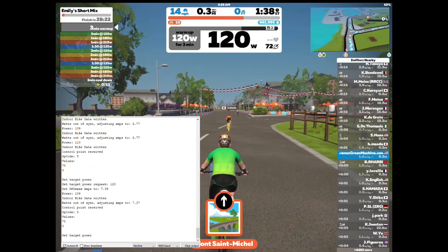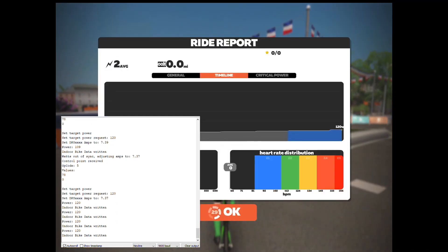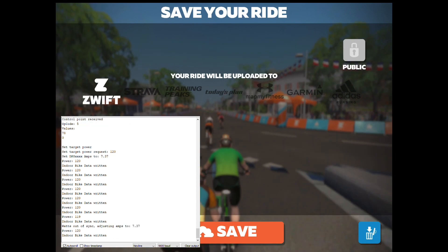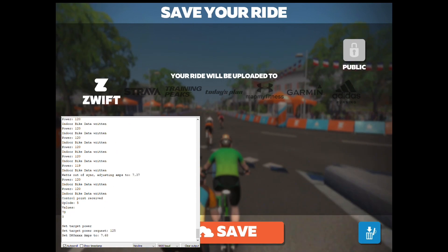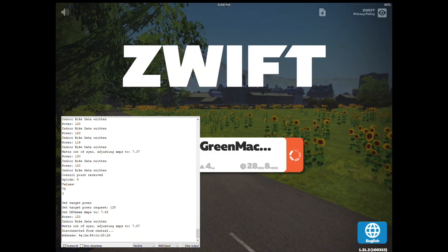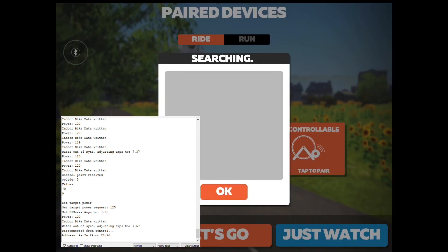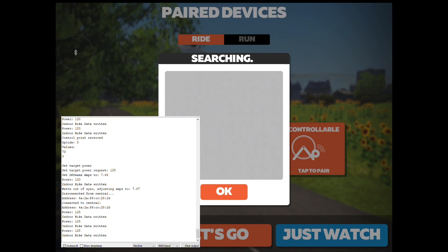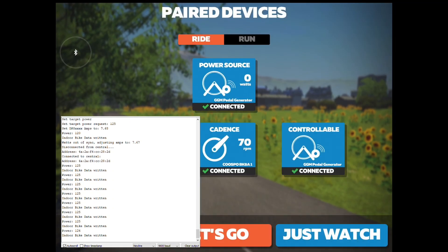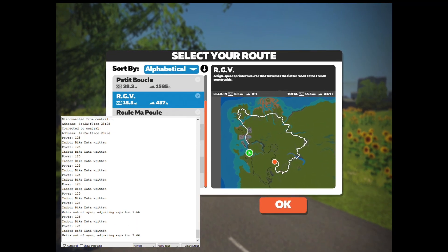Now let's flip back over to doing a free ride — just ride a route. To do that we go back to the main screen, and it should automatically connect if you wait a few seconds, or you can prompt it by clicking on the controllable screen again and selecting the pedal generator Bluetooth connector. Then we'll just pick a route from the list.